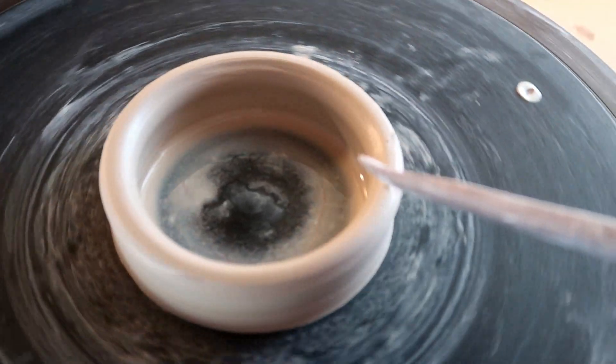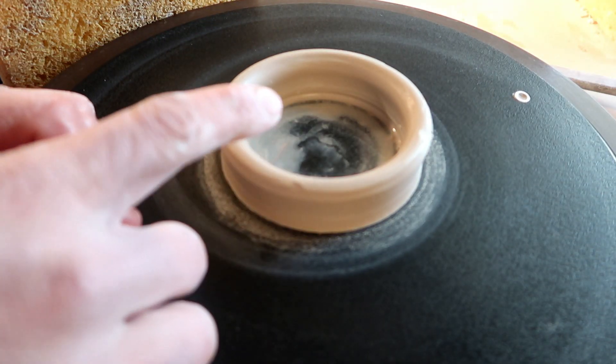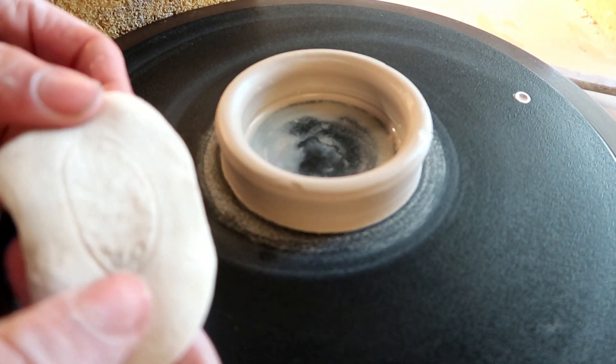Now in order to do the inside, you're pretty much going to do the same exact thing. Go all the way on the inside, but don't push too hard — you'll end up getting rid of that connection between the clay and the wheel head or the bat. After you've cleaned up your outside and your inside, you can just smooth it out one more time.